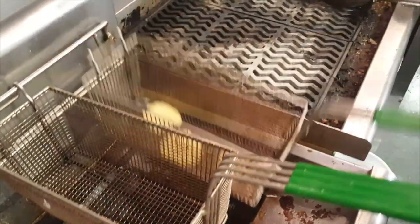Add our shrimp. While these are cooking, we'll go ahead and add our fried green tomatoes. Do these ahead of time.